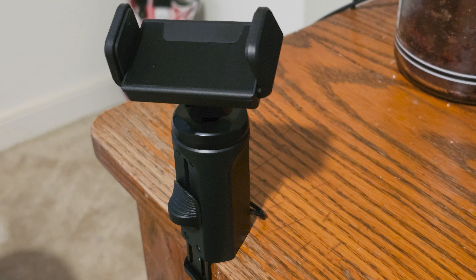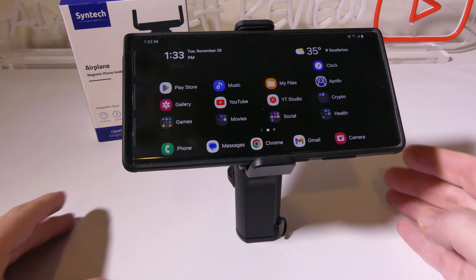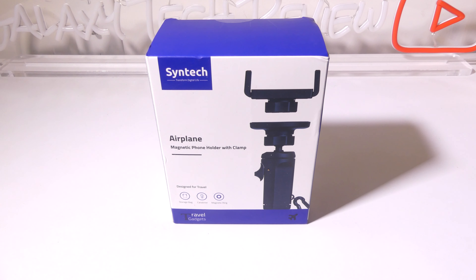Overall the build quality by Syntec on this mount is excellent — it keeps my phone in place even with a very large phone, and the clamp grip strength is excellent. Whether you're an avid traveler or just want to use this on the edge of your desk for hands-free use, this will work out just fine. I really like that you have interchangeable styles — magnetic or clamp — with a good sturdy build quality, and once it's locked in at the angle you want it doesn't move. Overall I think Syntec has a winner here, so I'm giving it a thumbs up. This was Luke from Galaxy Tech Review — I hope you enjoyed my review and I'll check you guys out on the next one.